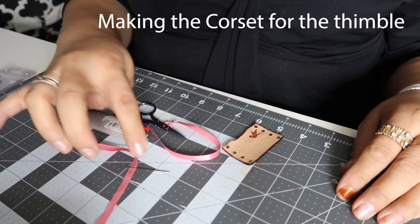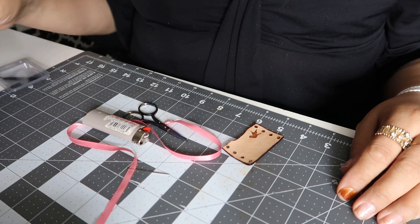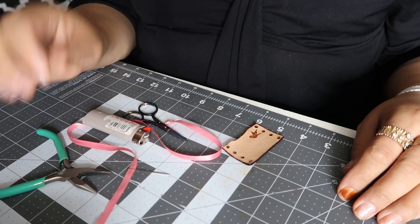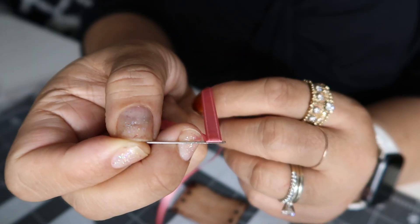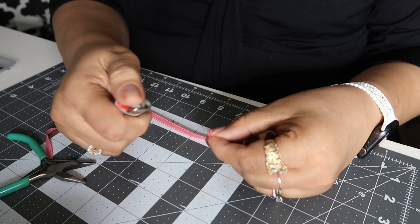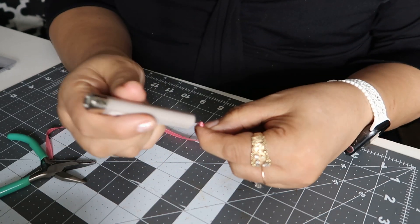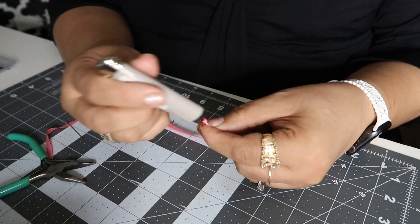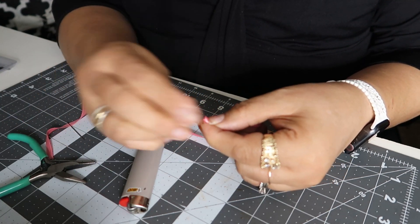This is what you're going to need: the ribbon, the needle, the scissors. These help sometimes when the needle gets stuck. Here's one of the thimbles — we're going to create a knot, burn the tail end, and then melt the end of the tail to the knot. Just like that.